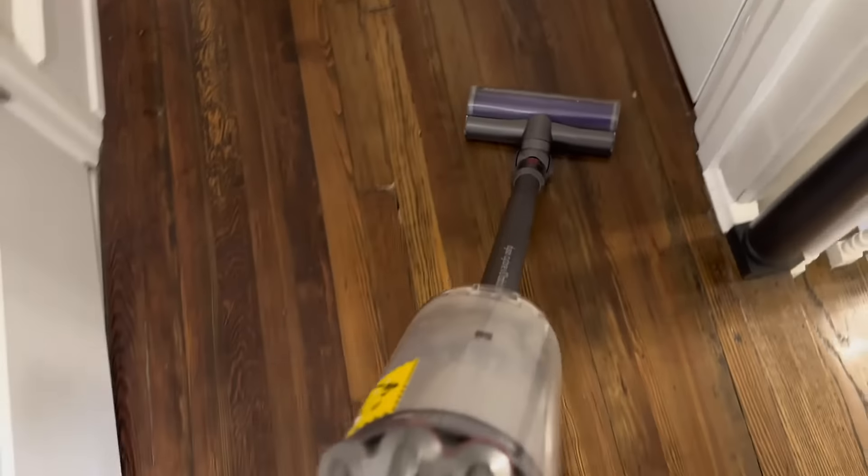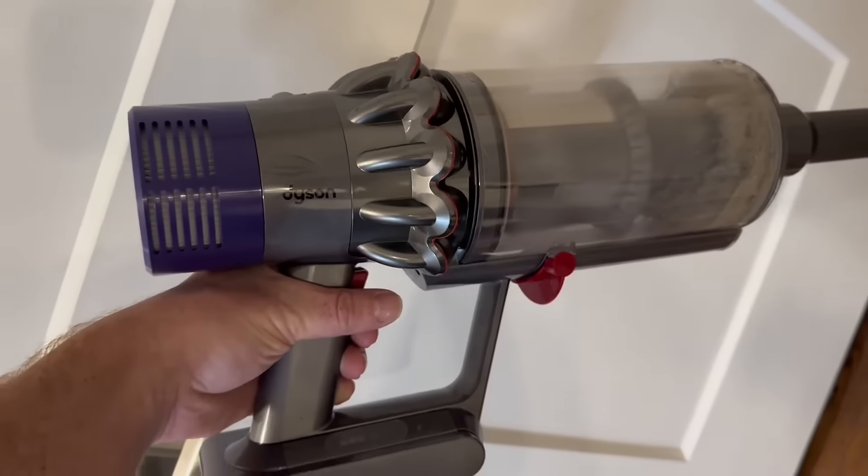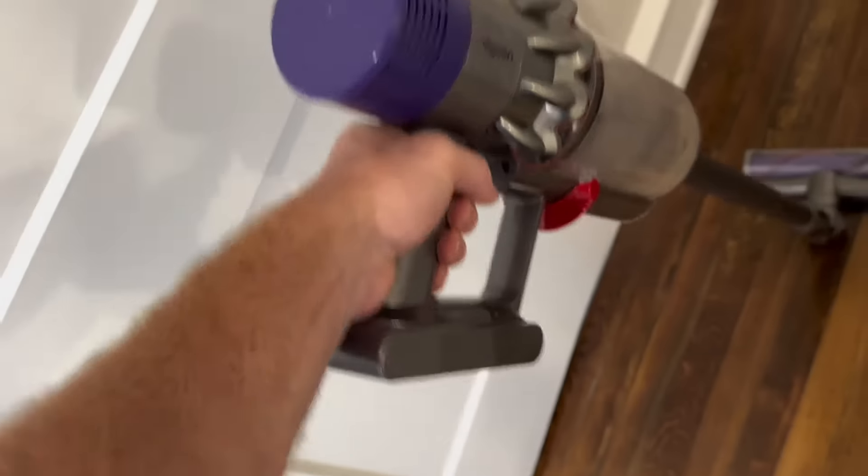The Dyson V10 features a hygienic bin emptying mechanism that allows you to dispose of the collected debris with a single action, minimizing contact with dirt and allergens. The point and shoot system ensures a mess-free and hygienic emptying process.